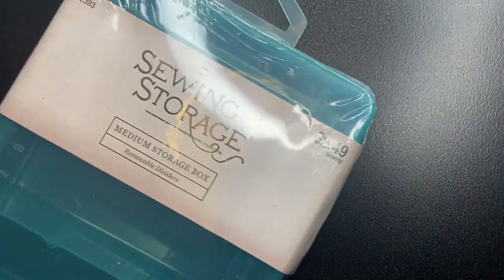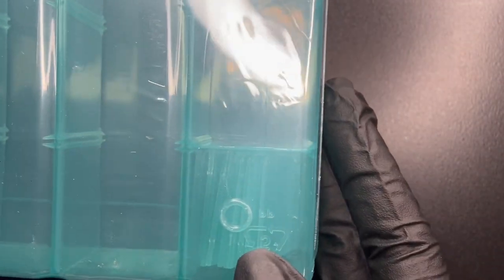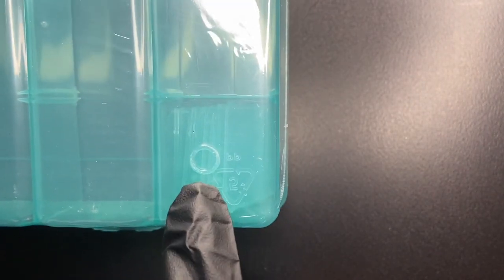Next up, I found this storage box. Although it says sewing storage, of course you can use it for whatever you want — I'm going to use it for nail art supplies most likely. And as you can see, there are little dividers that come with it as well.